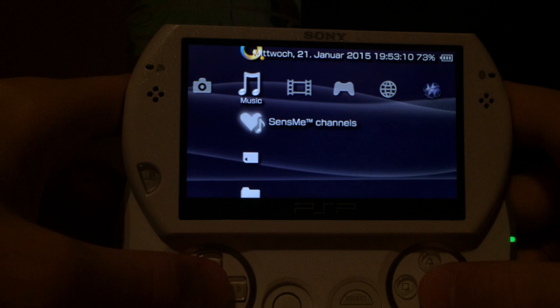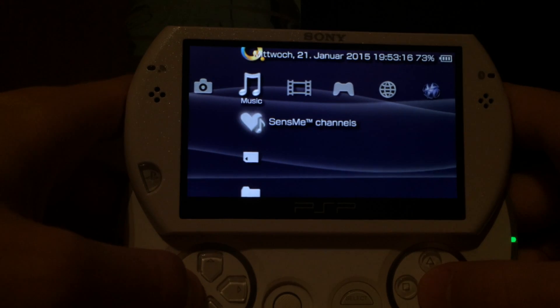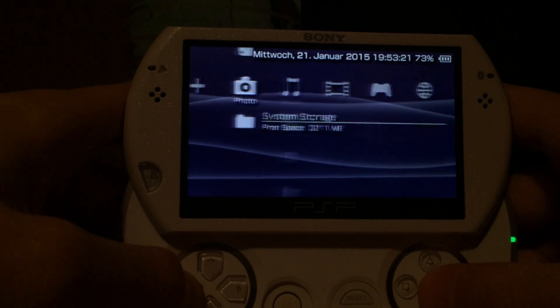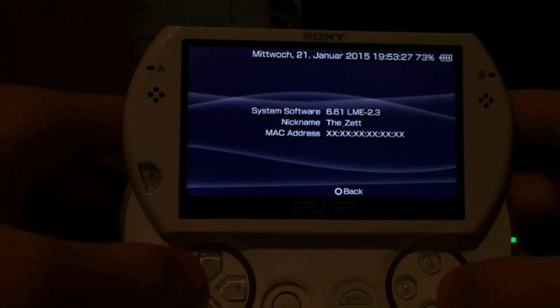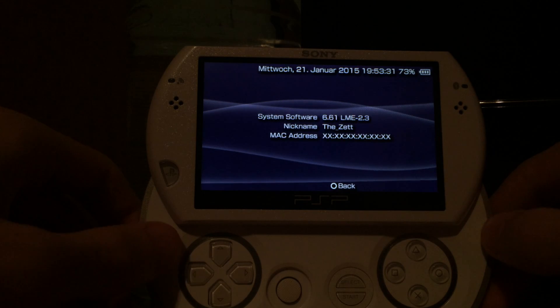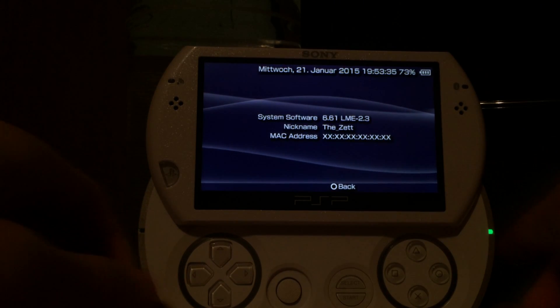SensMe should be available on any PSP regardless of region — European, North American, Japanese, Asian, or whatever. Some PSPs don't have the Comic icon, so that's why I made SensMe as a second option. This was my video about the 6.61 ME and 6.61 LME custom firmware. Download links are in the description and if you have questions, just ask me in the comments. I'm Thead — see you soon.